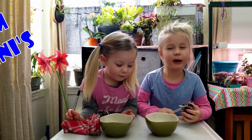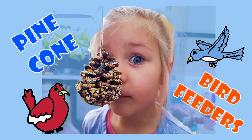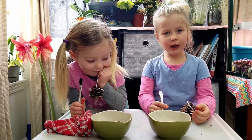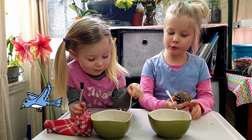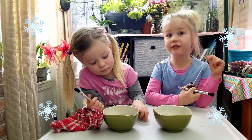Hey everyone! Welcome to M&M Minis. Today we're making pine cone bird feeders. These are so quick and easy to do, and your birds will thank you — especially when it's really cold outside, like it is here.